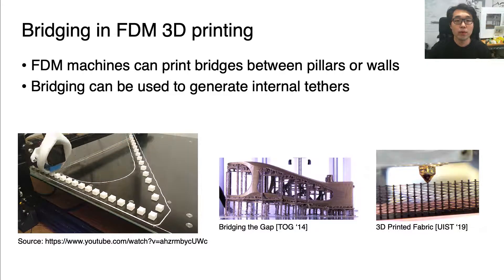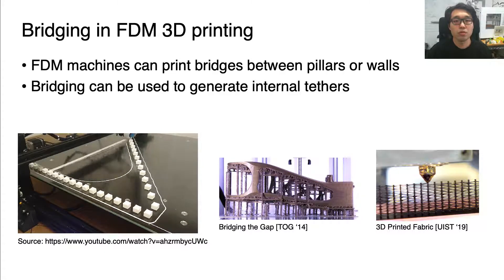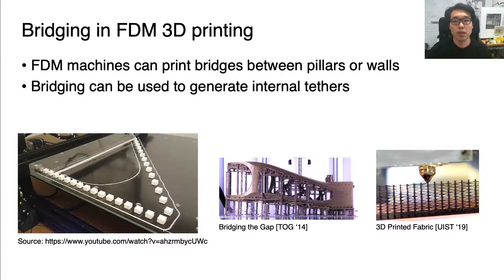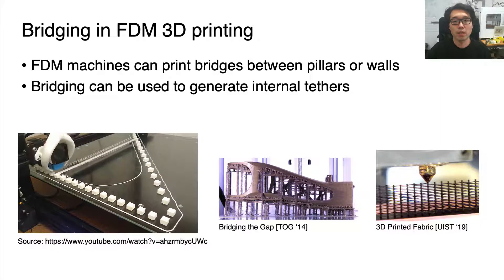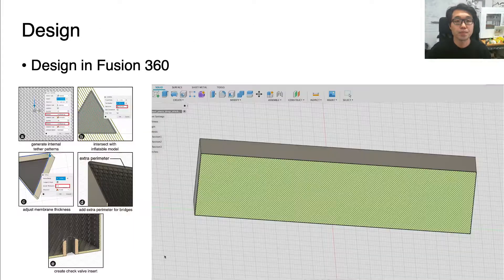We aimed to leverage bridging techniques in FDM 3D printing to generate internal tethers. Bridging in 3D printing is an extrusion of material that horizontally links two rated points like pillars or walls. Prior work leveraged printed bridges to make scaffolding or reeled fabrics. The design of the internal tethers was done in Fusion 360, a popular 3D CAD software.